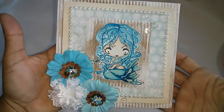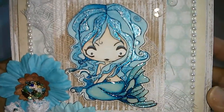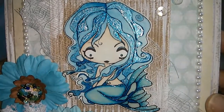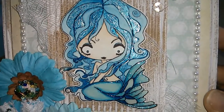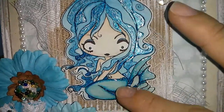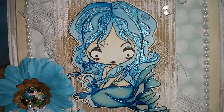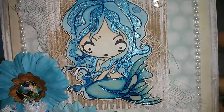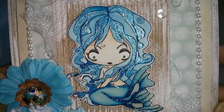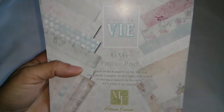Let me start with this card — this is one of the greeting form stamps. Isn't she lovely? I watercolored her and put some glossy accents over here and used my gel pens on some of the parts. The paper collection that I used for this card is from Melissa Francis, this one over here.